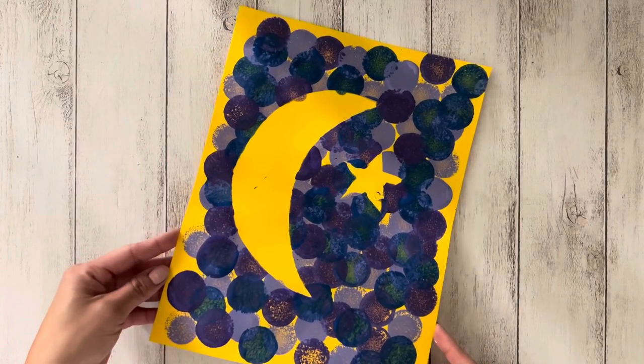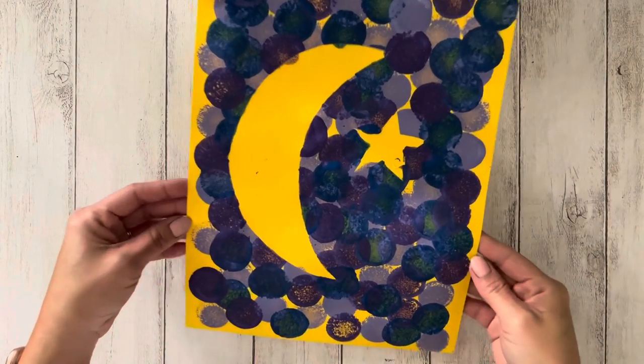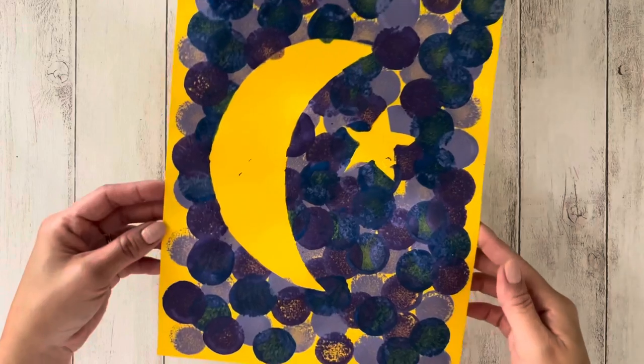In preparation for Ramadan, let's make this easy crescent moon and star painting. If you like this video, please give it a thumbs up and don't forget to share with your family and friends.